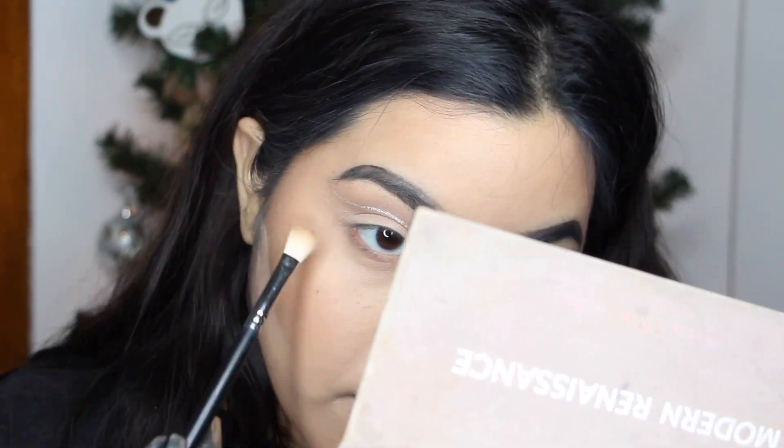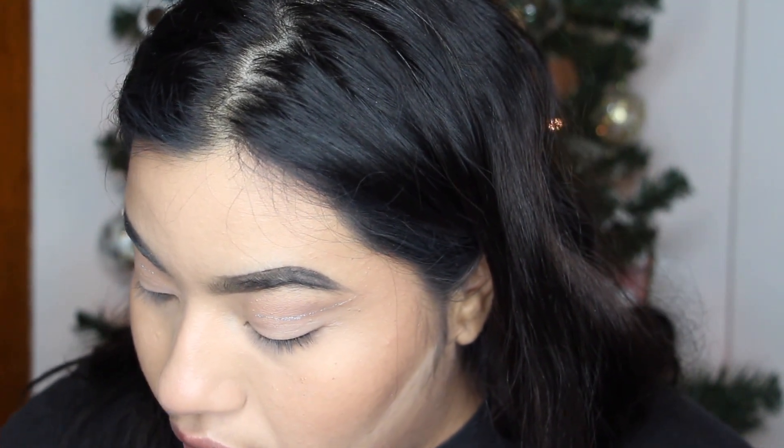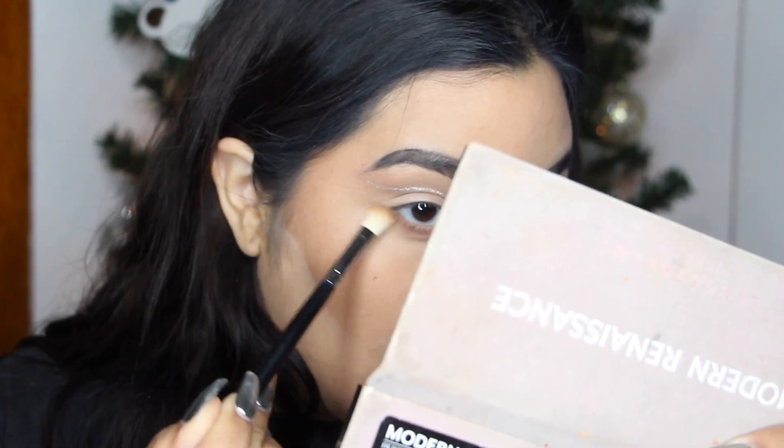While that's baking, we're going to finish the eyes. I'm taking the same shade Necessary from the Friendcation palette and Warm Taupe from Modern Renaissance on that same dense brush — no need for a different brush. I run those on my lower lash line, making sure it's blended out nicely to add a little smoky effect. I lightly drag it up from the bottom to create almost a double little wing effect.